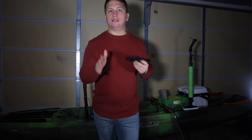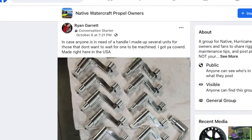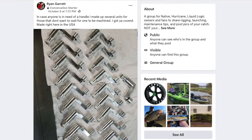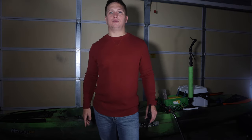So based on that, I decided to seek out Ryan Garrett on Facebook. I knew him from the Native Slayer Propel group on Facebook, and he linked me up with one of his aluminum handles. So I'm going to go ahead and unbox that one right now and show you guys exactly what it looks like.